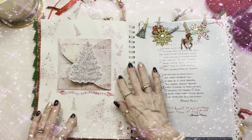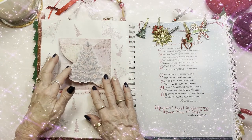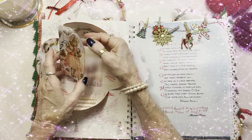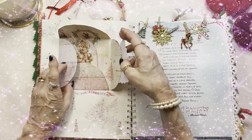I stamped some Christmas trees to mimic the Christmas tree on this page. And you open it up and it reveals a really cute little old-fashioned girl you can use as a Christmas tag or a bookmark.